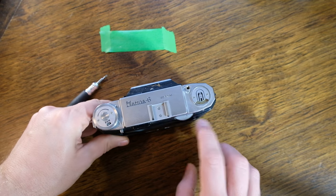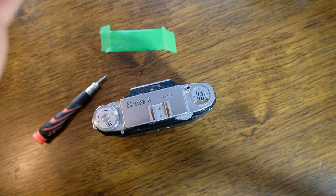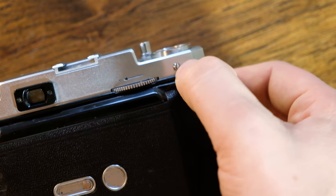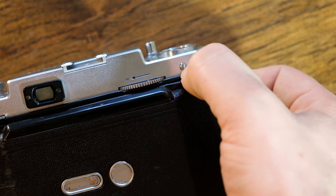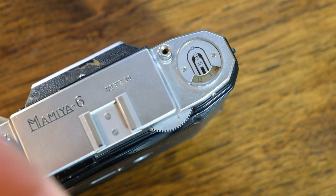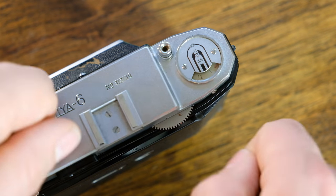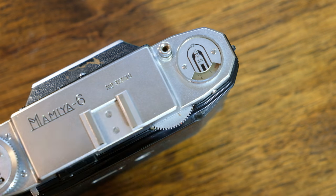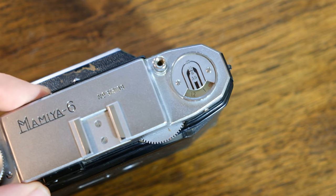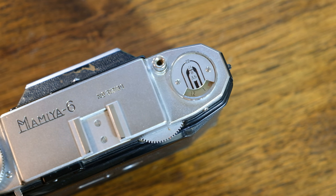Let's begin by looking at this side over here. If you only want to open this up to adjust the rangefinder, you don't have to take the entire top plate off. You can simply remove this screw right here and take off these two screws, which will allow the cold shoe to pop off and give you access to the two screws used to adjust the rangefinder. But if you need to clean up the viewfinder, you've got to take the top plate off.